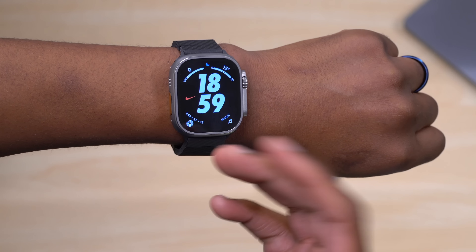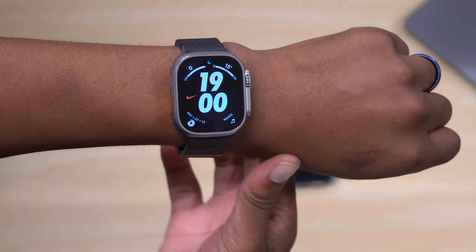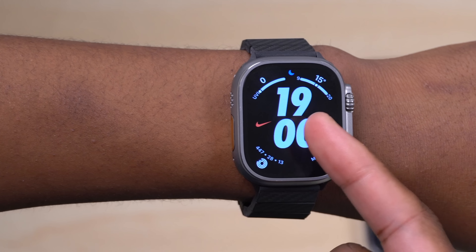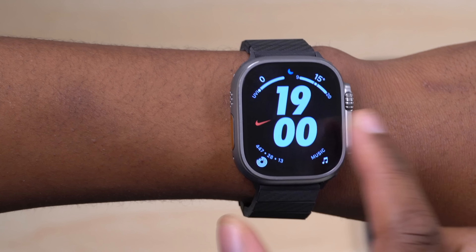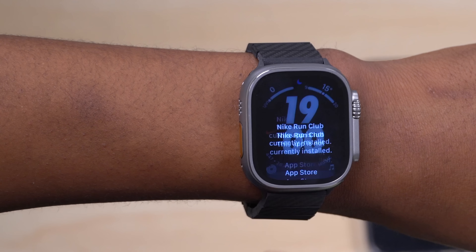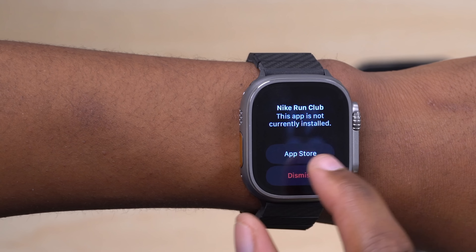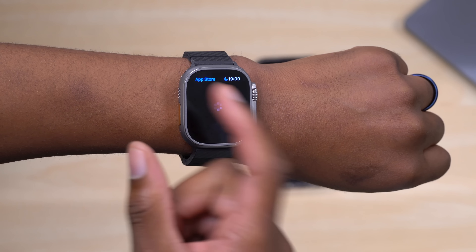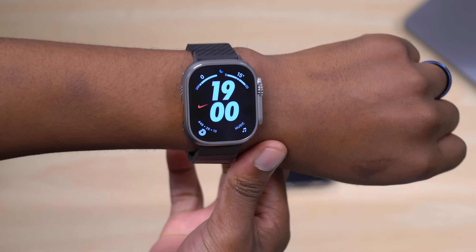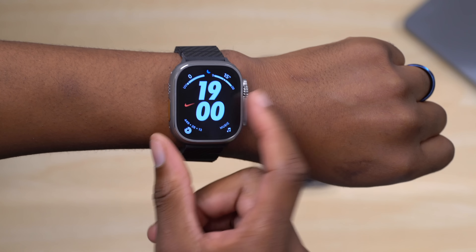On the Apple Watch Ultra, you can now use Nike exclusive watch faces — including the Nike Hybrid — that were previously only available on Nike Apple Watch models. The Nike logo complication is interactive: tapping it gives you a shortcut to launch the Nike Run Club app, or prompts you to download it from the App Store.